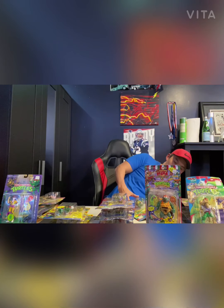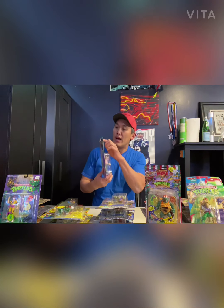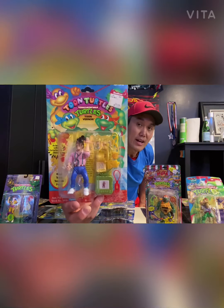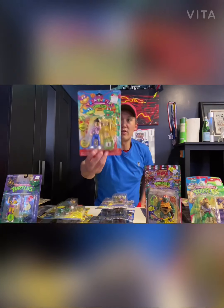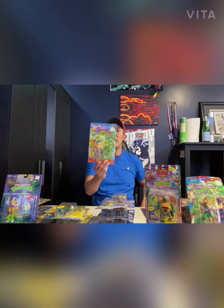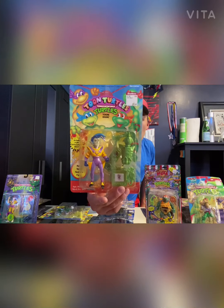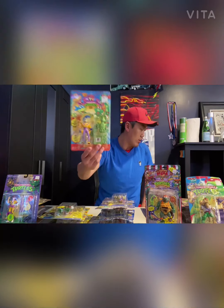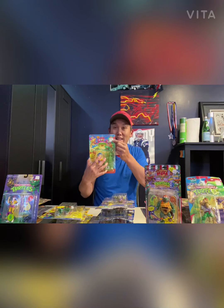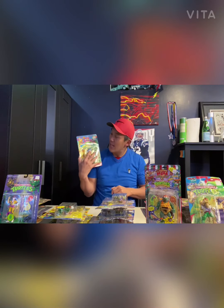Moving on — this next one was punched but it looks like it fell out. You can see the hole there, but it's still mint in box. This is Vernon, a character from the show. Then we've got Toon Dash, unpunched — take a look, mint. The card is really nice and strong on this one, very straight. Actually all the Toon Turtles have really nice, straight cards. And look at that — a nice little price stamp from Bradley's. Anybody from New England knows Bradley's!